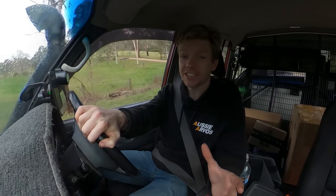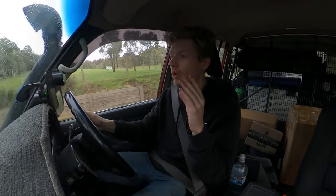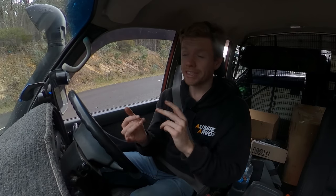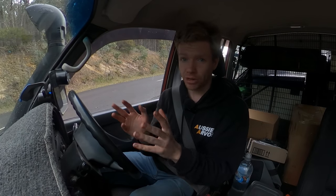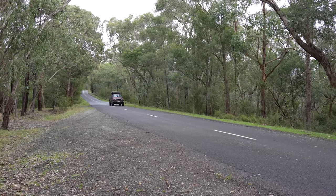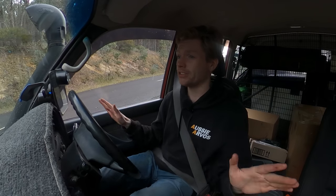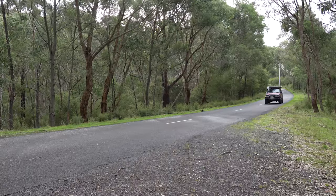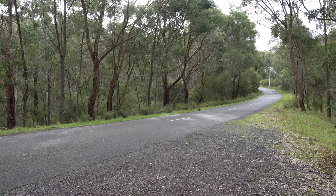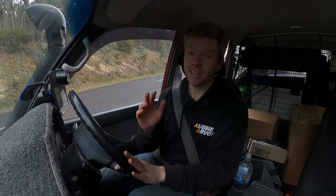Now the new brakes are on the car, the first thing you've got to do is bed the brakes in. The worst thing you could possibly do is get brand new brakes and then slam on them instantly. You've got to wear them in evenly, creating a smooth and even layer between the brake pad and the rotor. This improves braking performance and helps your pads and rotors last longer. Find an open stretch of road and in a repeatable manner go from around 80-100 km/h down to around 15 km/h. No hard stops - don't come to a complete stop. You're just getting the brakes up to temperature and then control braking to get even wear. Do this about 10 times to get the most out of your brakes and rotors.